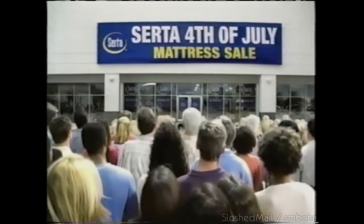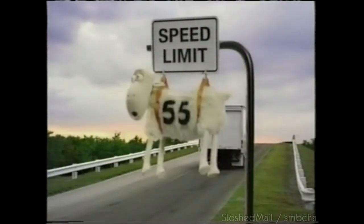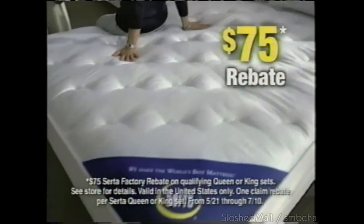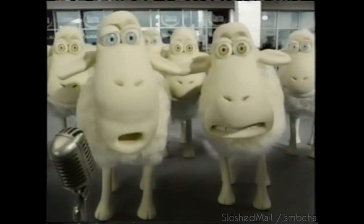Please don't attend the Serta 4th of July mattress sale. Those comfortable Serta mattresses are putting counting sheep out of business. It's pathetic — number 55 had to find work with the highway department. Come to the Serta 4th of July mattress sale. Right now, get a $75 rebate when you buy select King and Queen Serta mattress sets.